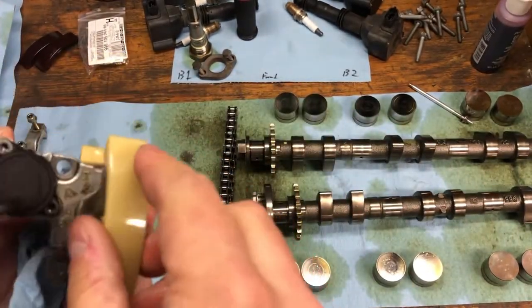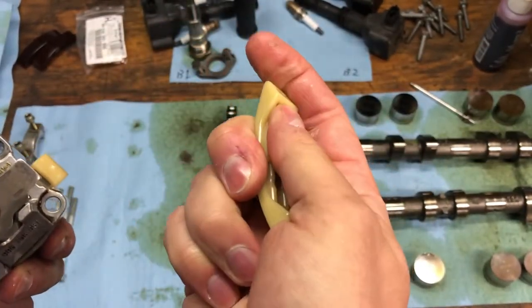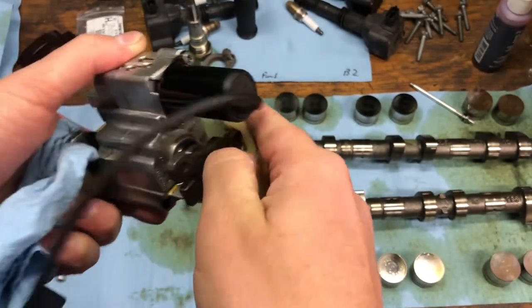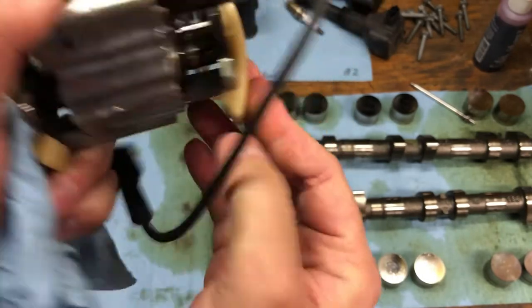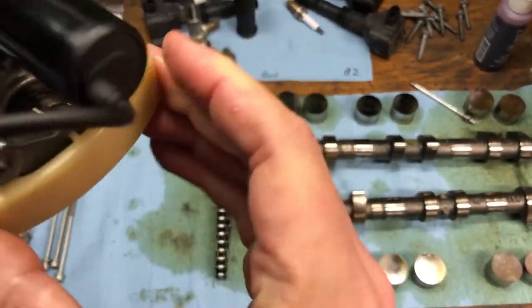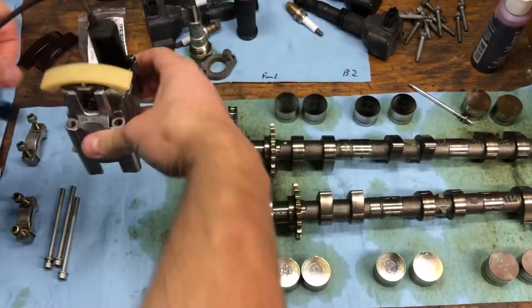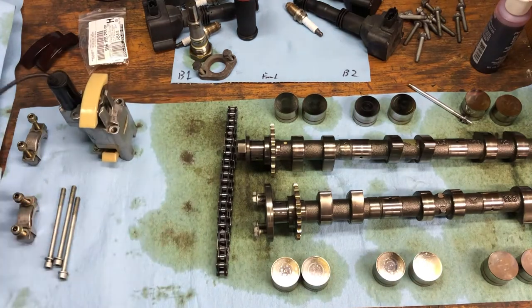Now we'll take our top one. Here's this lip again so you can kind of see — maybe it's hard to tell on the camera, but there is in fact a lip there. So we kind of hook the lip, and then pop it up and over. Push that in and we are held on.